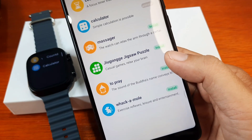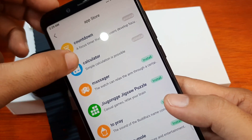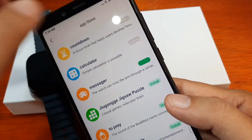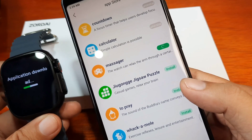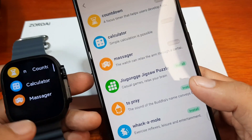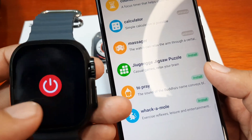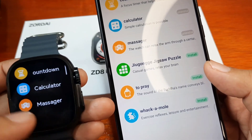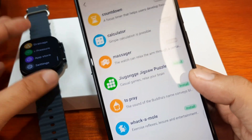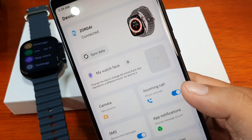This is a very good function and feature. We still have the countdown and calculator installed. Let's try the massager app — it appears this is just a vibration feature. We have at least three applications added to the smartwatch, and hopefully more to come in the Zordi support app.